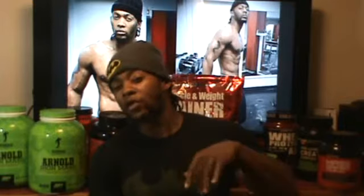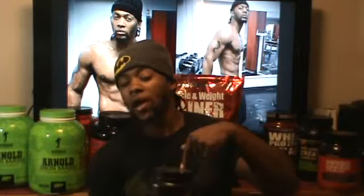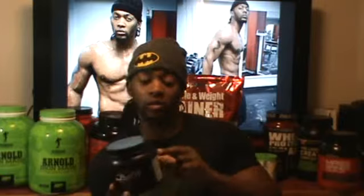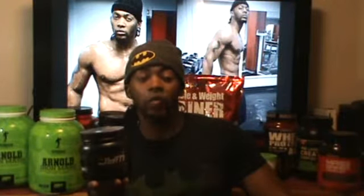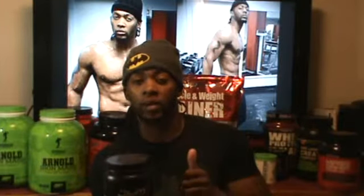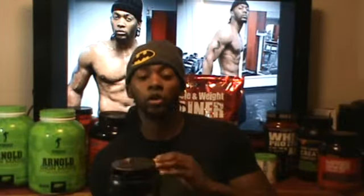I probably should have followed the directions when it came to this one, because this son of a bitch is bad. This is a great pre-workout — Jim Stoppani really took his game to another level with the JYM pre-workout. It will have you on your toes. There's no tingly sensation, there's no tingly feeling when it comes to this pre-workout. That's one thing I like about it. It just wakes you up and you feel like you can lift up the whole gym.